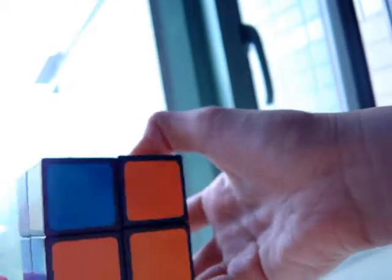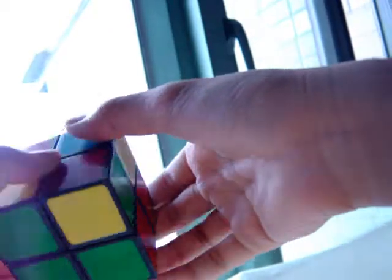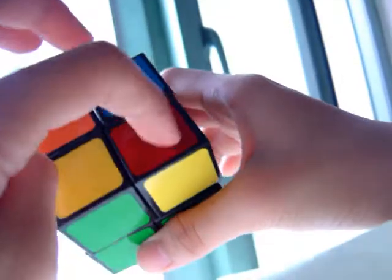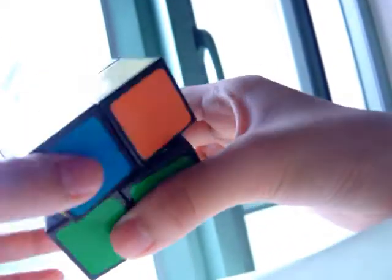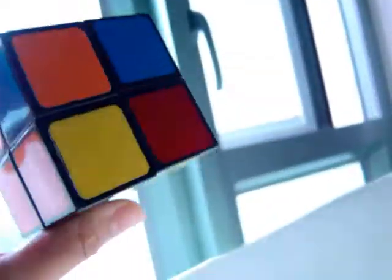Everything is in the right position, but the corners aren't flipped the right way except for this one, because yellow is on top, and as I said, yellow is opposite of white. Now I'll teach you how to flip them. I like to start with the one to the right of the fixed corner. While flipping them into the right positions, there's a technique you'll learn how to do later.